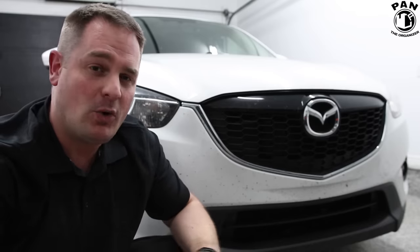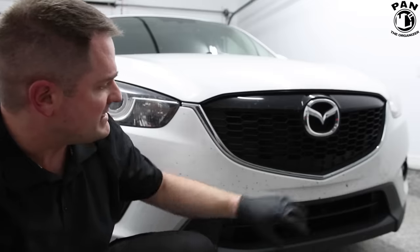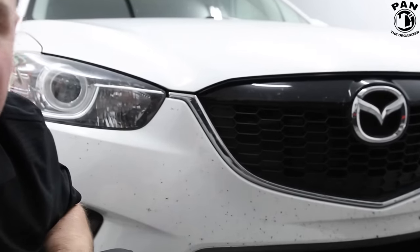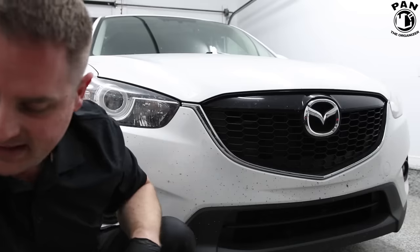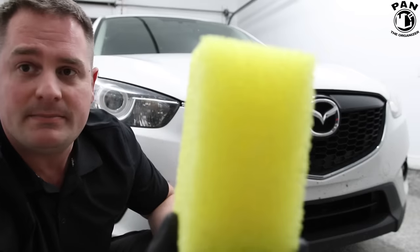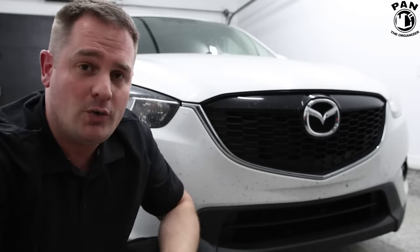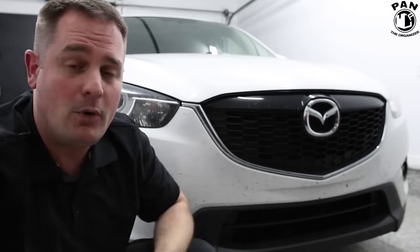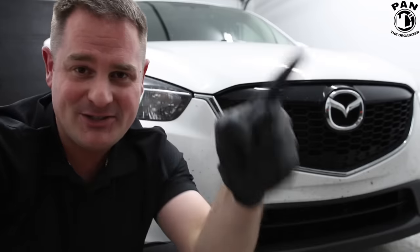Hey, what's up guys, welcome to another episode of Pan the Organizer. On today's show I go ahead and answer a frequently asked question by my viewers: how do you remove bugs from your car's paint? As you can see there are a lot of bugs on this front bumper. I'm going to show you an even simpler way with one product that's safe for your paint and super easy and effective. So without further ado, let's go ahead and start the show.